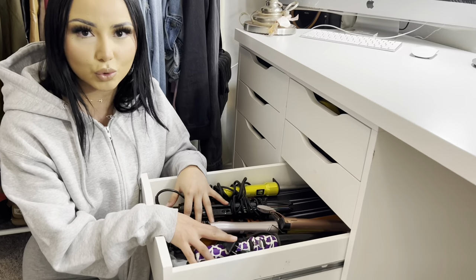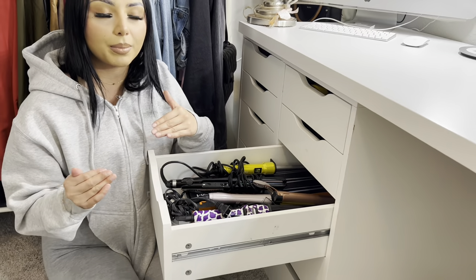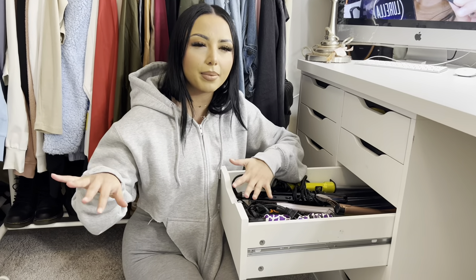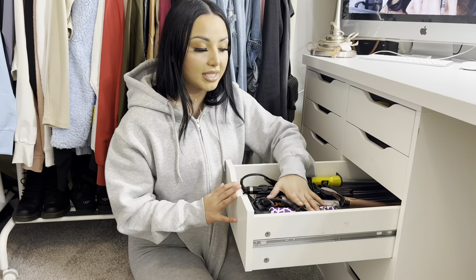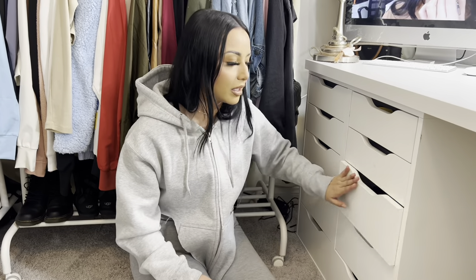This is my hair tools drawer. I keep my hair tools in this room rather than the bathroom because I do my hair more in here, whether sitting or standing at the big mirror. I use all of these — I curl, crimp, and straighten my hair with them.